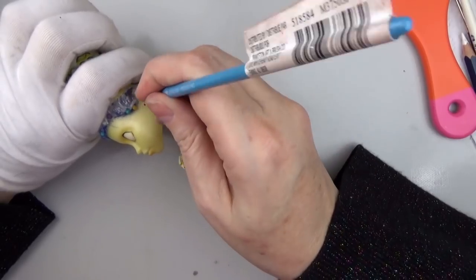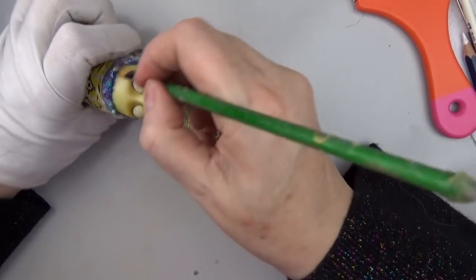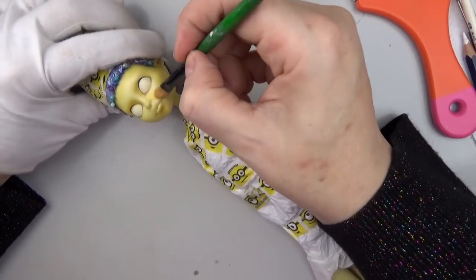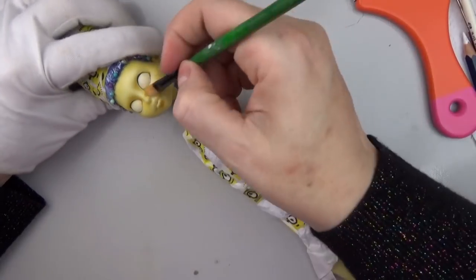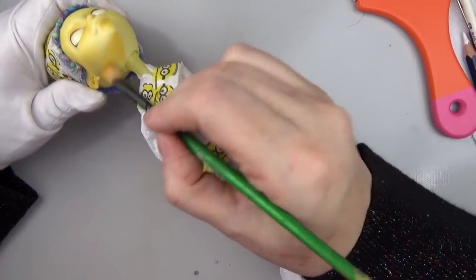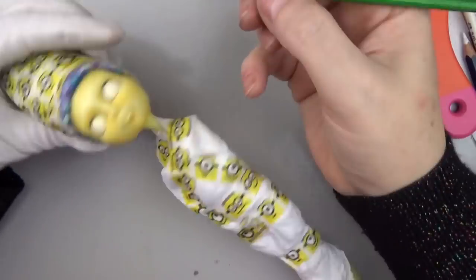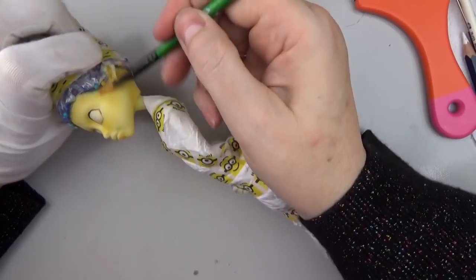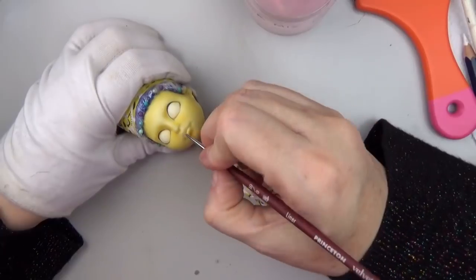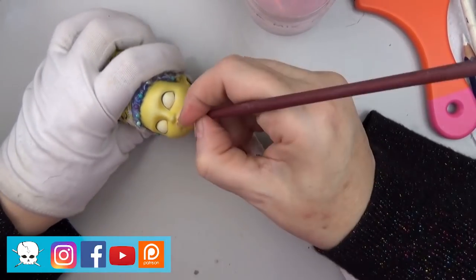I'm using some darker yellow tones to give some contouring and shading to make the skin tone closer to a Simpsons color, and I'm leaving some spaces just where I would normally want the highlights of the doll. I'm using soft pastels or pan pastels in a golden tone.